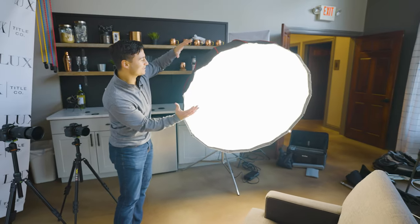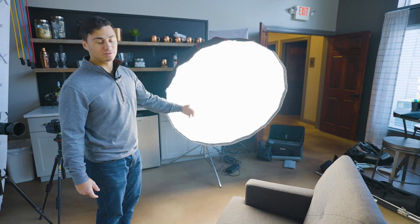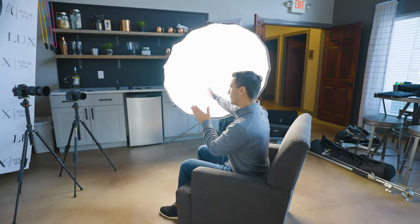Here is our key light — the most important light in our setup. We're at 68% power and we're still able to balance out the light coming through the windows, which is perfect. The light source is positioned at a 45-degree angle from the subject, so we get nice shadow fall-off on the opposite side of the face — this is called Rembrandt lighting, which produces a nice little triangle of light on the shadow side of the face.